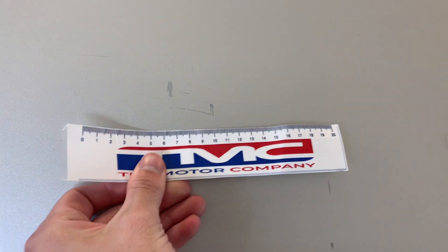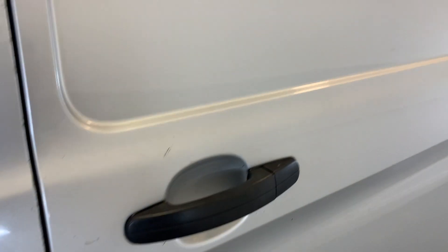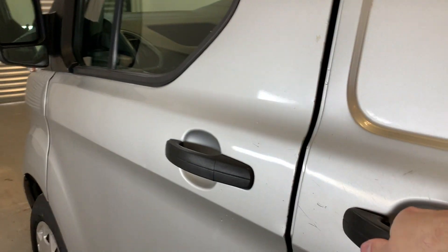Moving on to the sliding door, we also have a few marks up here and those scratches carrying on from before. However, the rest of the door is looking to be in good condition. I'll open up that door for you now and show you the inside.